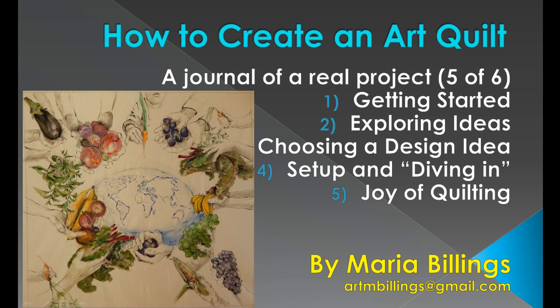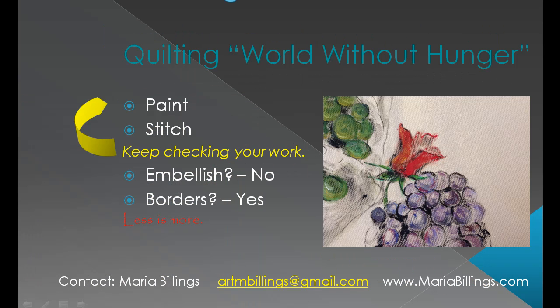Welcome to the fifth video on how to create an art quilt. At the end of the previous one, my quilt 'World Without Hunger' was mostly painted as you see on this slide. I only added a rose between two grapes. If I'm in doubt at this stage, the principle 'less is more' helps. So I finalized the design and will not use any additional embellishments, but I will create borders in the last video.